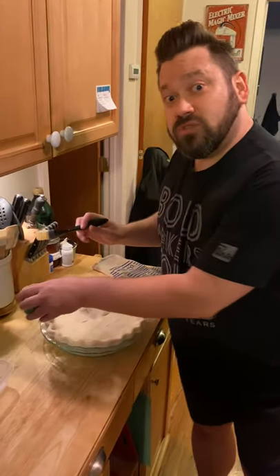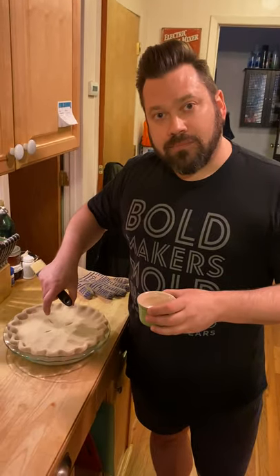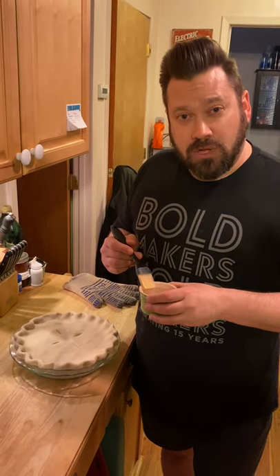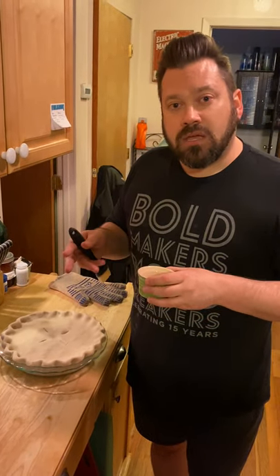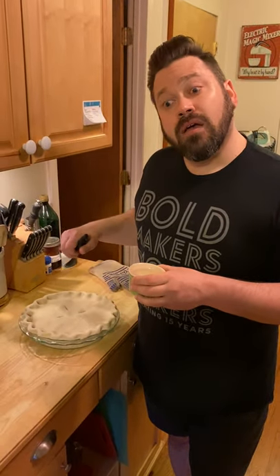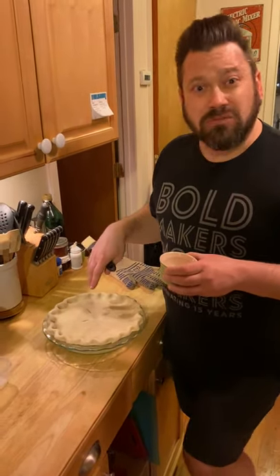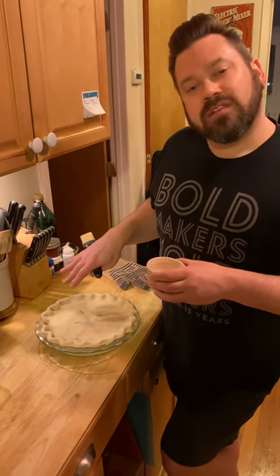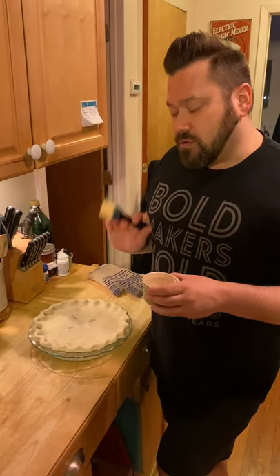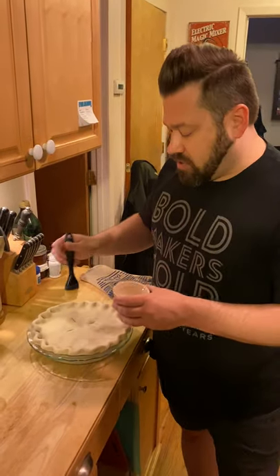Because I'm using the toaster oven and the heat source is so close to the top of the pie, I'm going to brush it with cream. If I was baking it in a regular large oven I would probably brush it with beaten egg, but I found that beaten egg burns really quickly in the toaster oven, so it's not as pretty when it comes out. Cream is the answer — but if you're baking in a regular oven, use beaten egg with a little bit of water and brush it on.